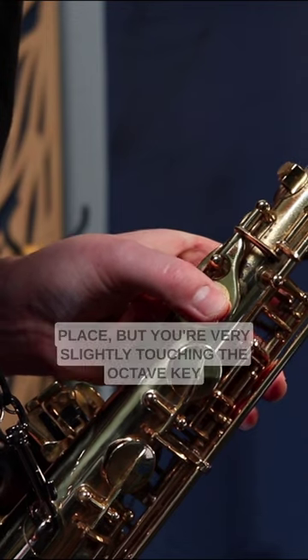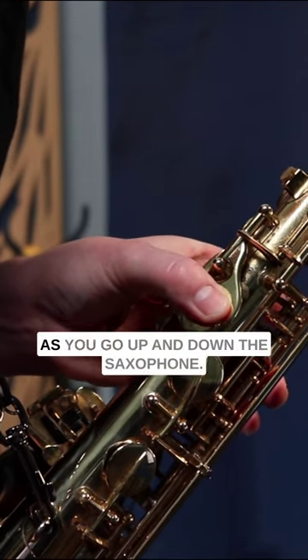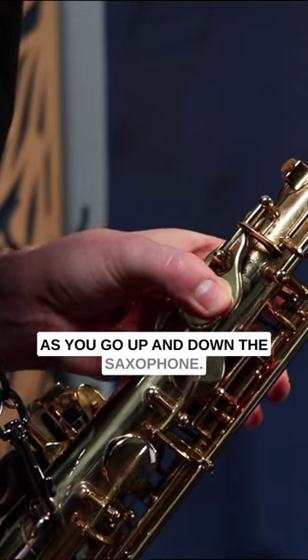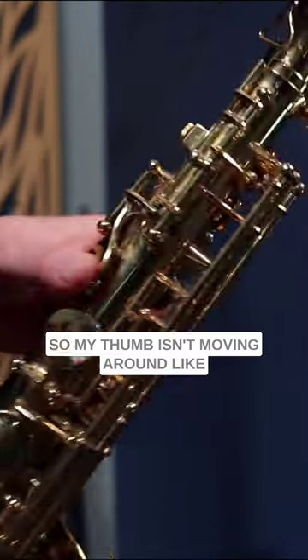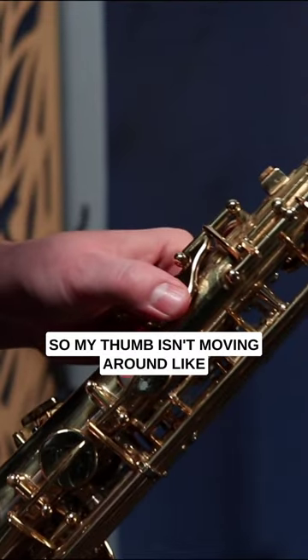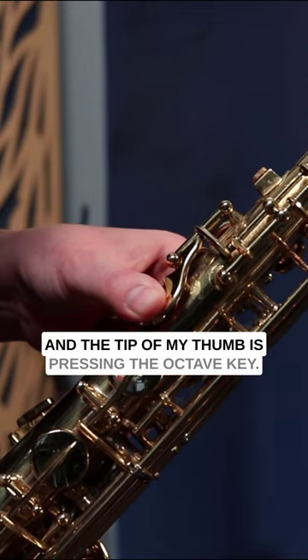You're actually keeping the thumb in the same place, but very slightly touching the octave key as you go up and down the saxophone. My thumb isn't moving around a lot — it's just moving very slightly, and the tip of my thumb is pressing the octave key.